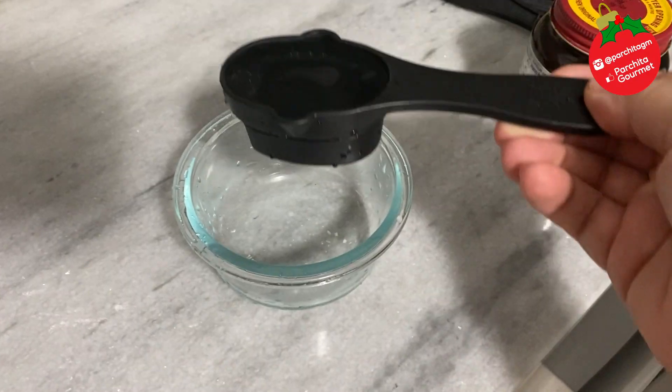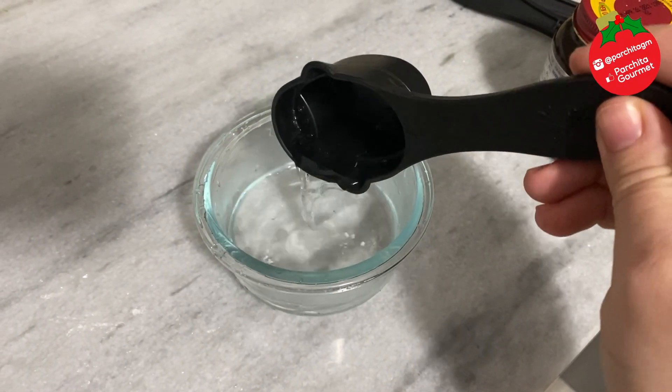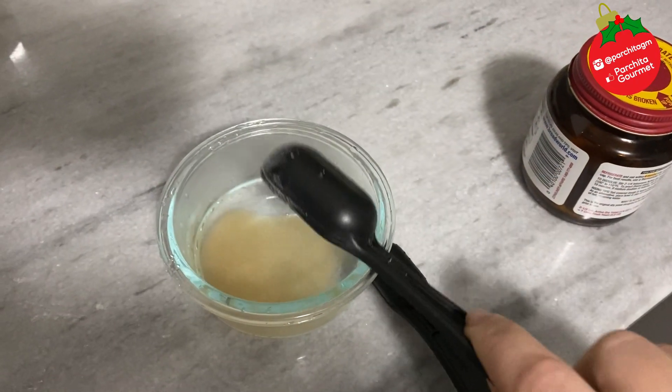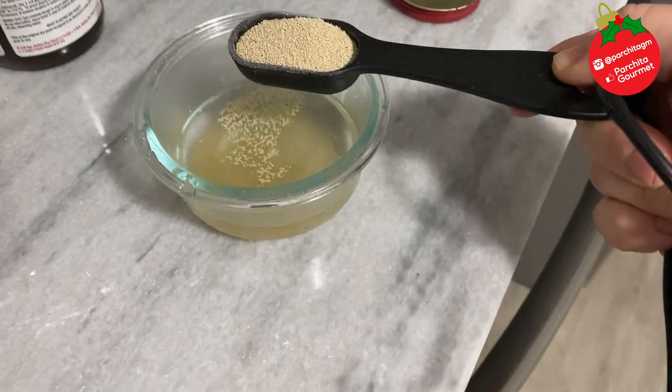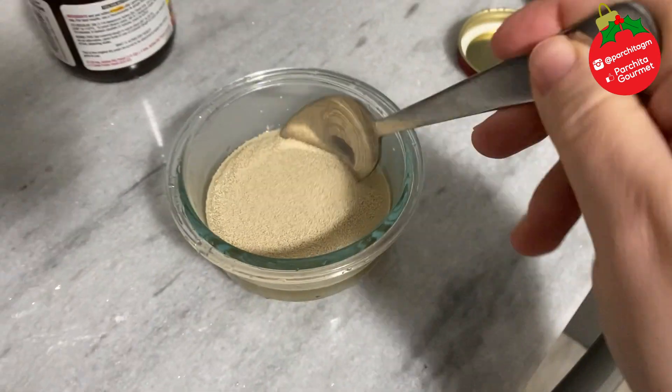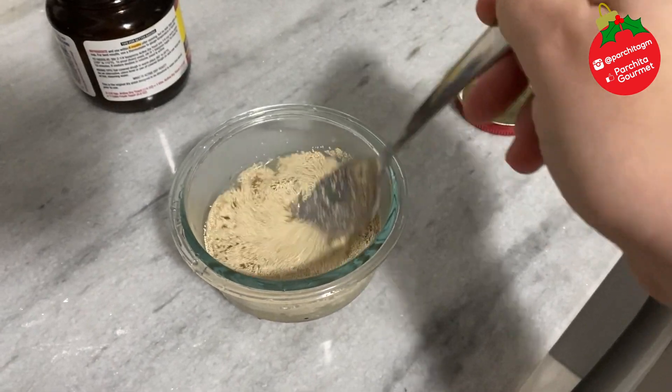Come along. Let's start by activating our yeast. It's important that your water is lukewarm — not hot, lukewarm — with one tablespoon of sugar. Add two tablespoons of powdered yeast.